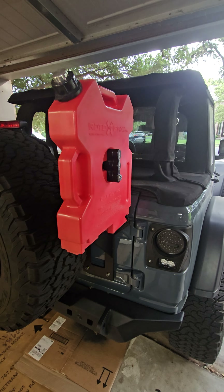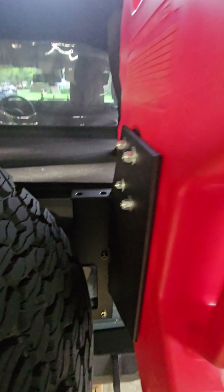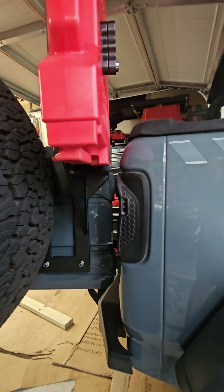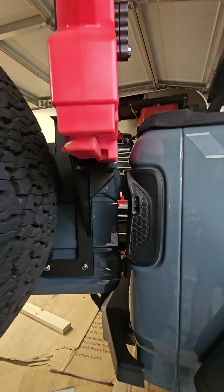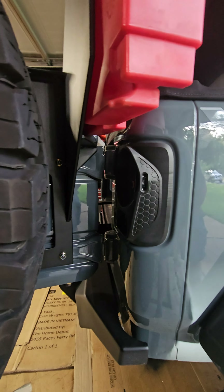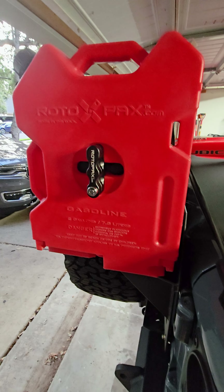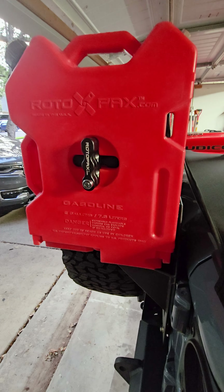Here's what our bracket looks like with the Rotopax attached to it. You can see the antenna mounts over there. And here's what it looks like with the tailgate open — there's plenty of clearance above that rear taillight, especially if you have the factory taillight. Thanks for watching, and shout out to Larry for helping with the welding on this project. If you have any questions, feel free to post a comment.